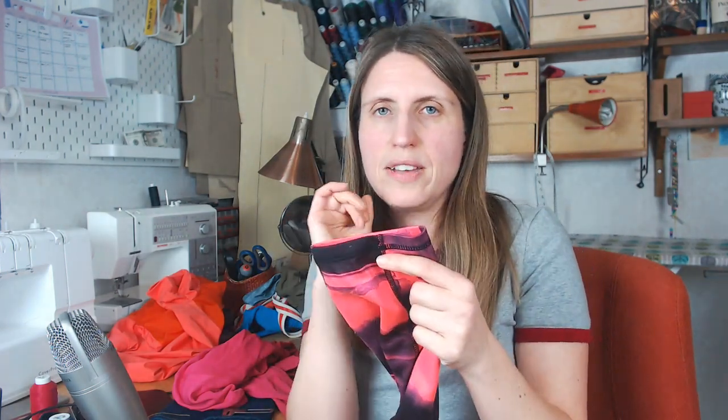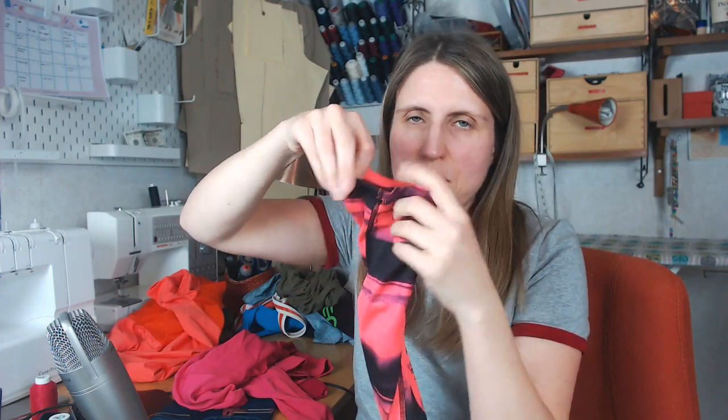Rudy suggests turning the garment inside out for coverstitching in small spaces — that does help tremendously. The Janome has a free arm, so you can also turn it inside out and stitch even with all seams joined, using your fingers to keep the finishing as smooth as possible.